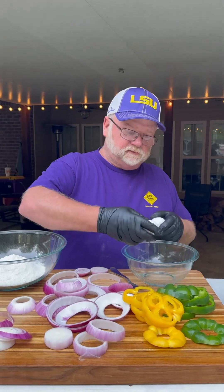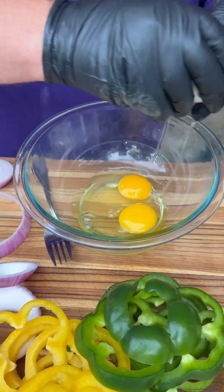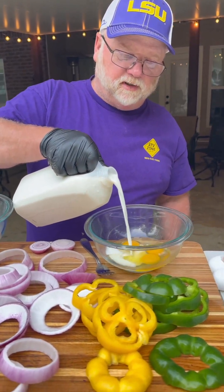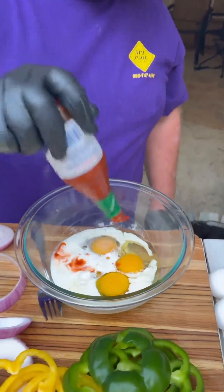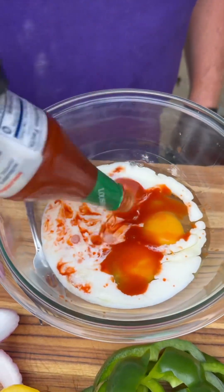Let's make that egg wash. We've got three eggs. We're going to pour in a little shot of milk — maybe a little more. Go with that Crystal hot sauce. Get some of that down in there. Get that hot sauce in there.